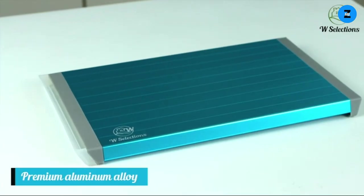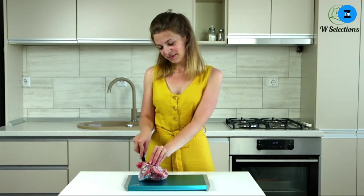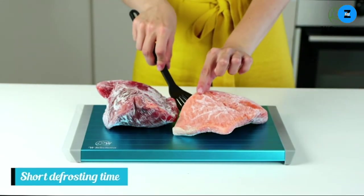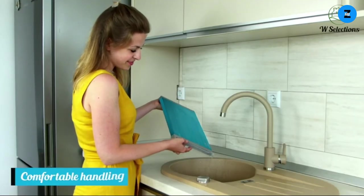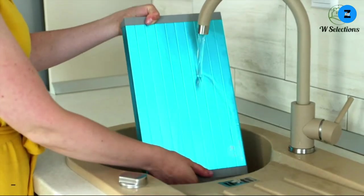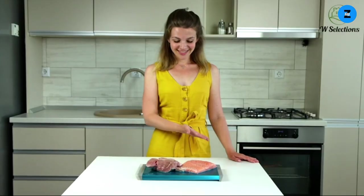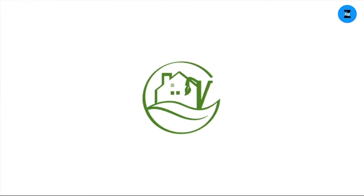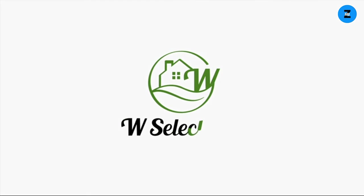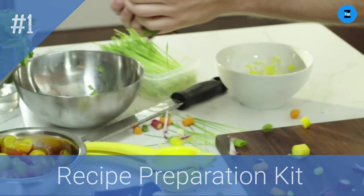Freezing food is one of the smartest things you can do, but thawing it takes too much time — it's not only messy but it also messes with your food's nutrients. The W Selections thawing tray brings space technology to your aid and renders thawing issues obsolete. Thanks to its heavy-duty aerospace alloy and advanced heat transfer technology, you can enjoy up to 12 times faster thawing for all your foods, as well as higher nutrient preservation across the board.